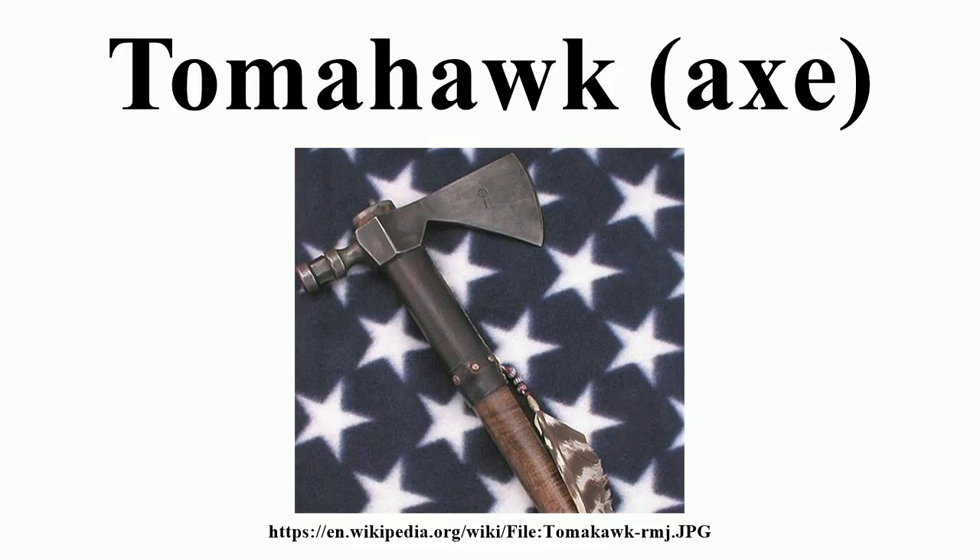The pole can feature a hammer, spike, or may simply be rounded off, and tomahawks usually do not have lugs. Some had a pipe bowl carved into the pole and a hole drilled down the center of the shaft for smoking tobacco through the tomahawk. Pipe tomahawks are artifacts unique to North America, created by Europeans as trade objects but often exchanged as diplomatic gifts. They were symbols of the choice Europeans and Native Americans faced whenever they met — one end was the pipe of peace, the other an axe of war.